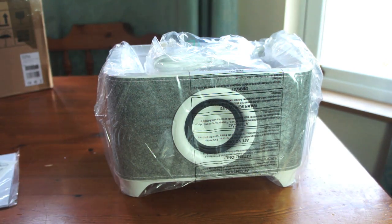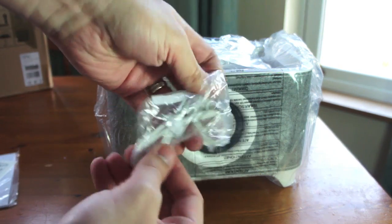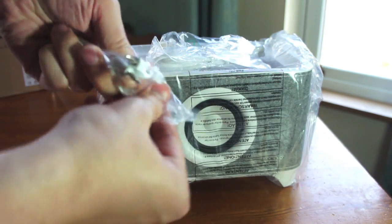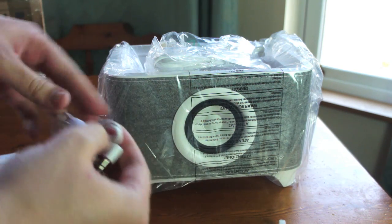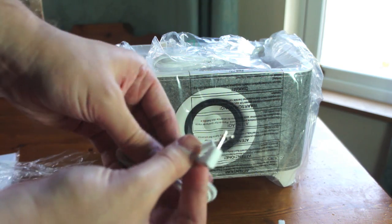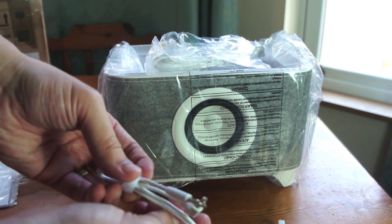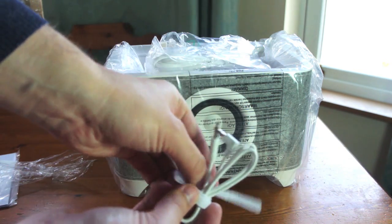It comes with this — if I open it for you — a 3.5mm jack to 3.5mm jack audio cable, so you can plug it from your iPhone, iPad, or audio device straight into the back of this thing. It comes with its own little keep-tidy velcro tags.